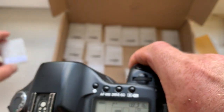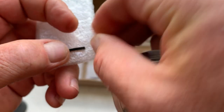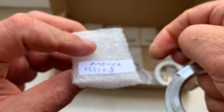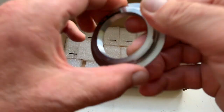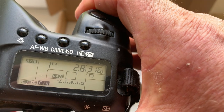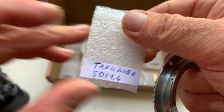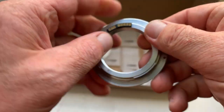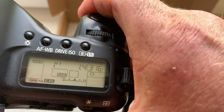Next chip. Focal length is 135mm, aperture 2.0 or 2.8. Next chip. I pre-programmed aperture 2.0. Focal length is 50mm, aperture 1.4.